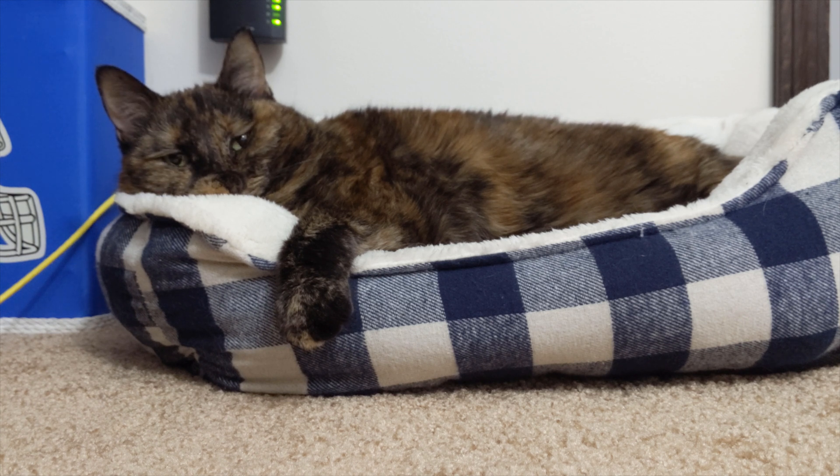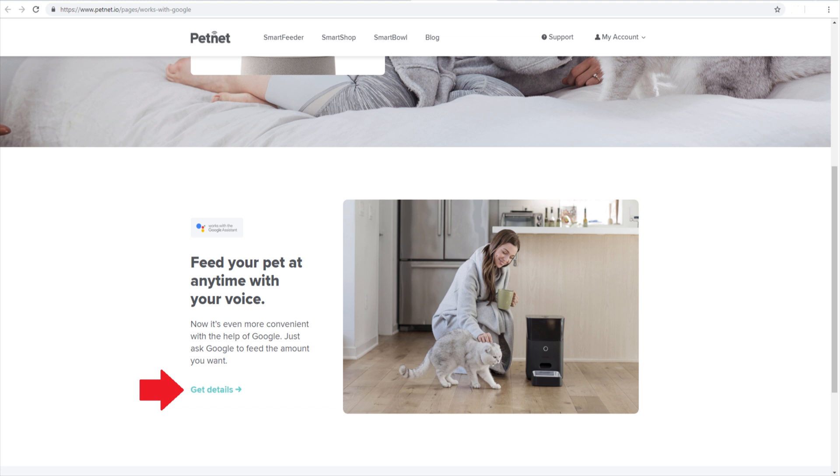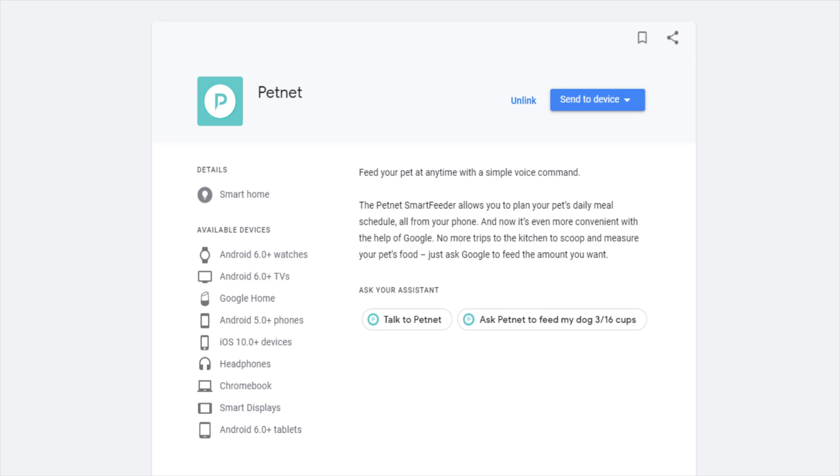There are a few different ways to link your feeder to Google Home. The first way is by browsing to the PetNet page for Google Home and clicking on Get Details. This will open a Google Assistant page that allows you to link the two together.